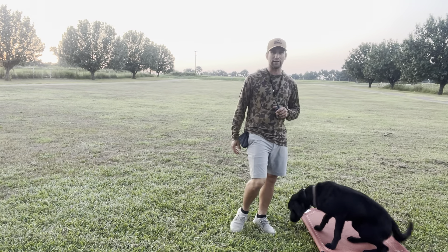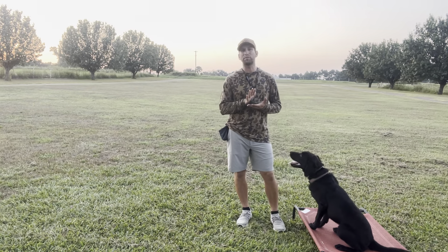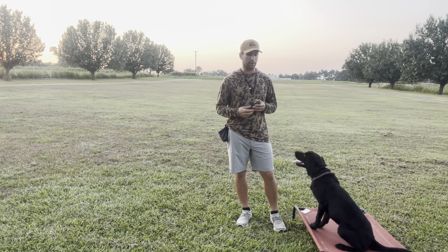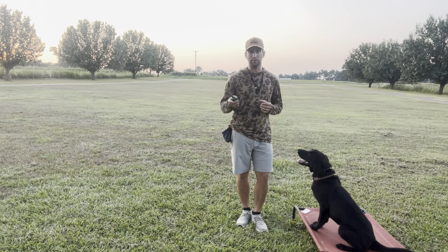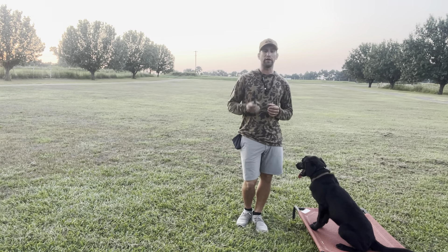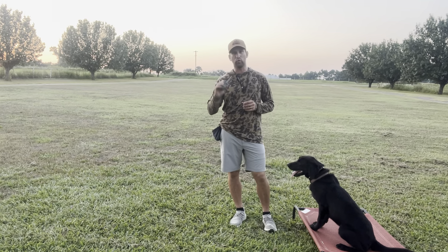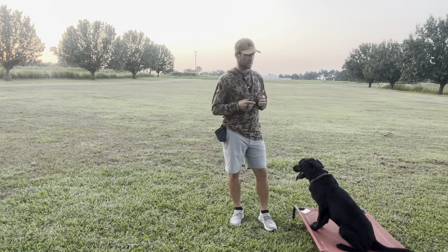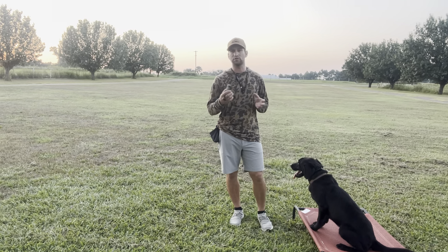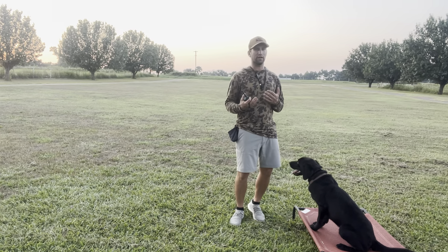A couple of definitions I like to go over with our e-collar conditioning. You'll hear me say collar pressure and nick. We use the Sport Dog 425 or 825, and it's going to be a single nick — I don't use continuous a whole lot. A dog has 1.6 seconds to understand whether they've been corrected or done something correctly. Inside 1.6 seconds is what we call direct pressure; outside of that we call it indirect pressure.